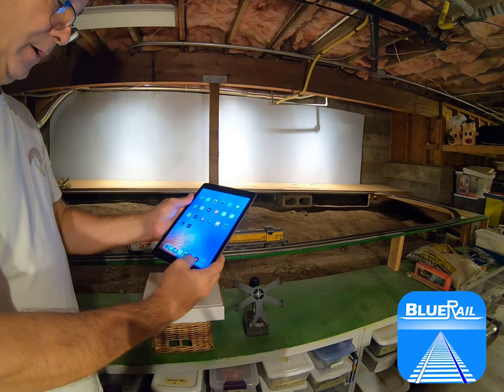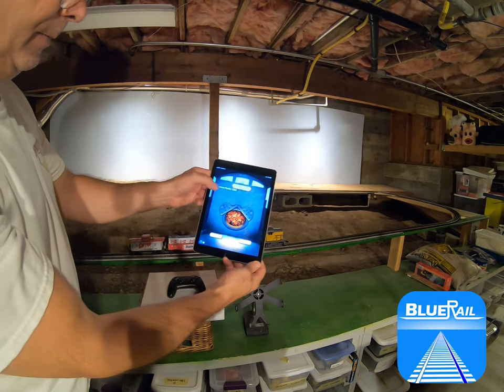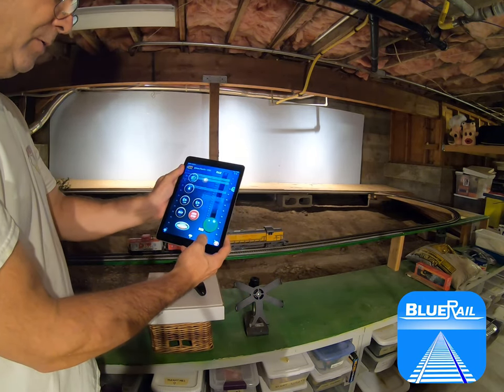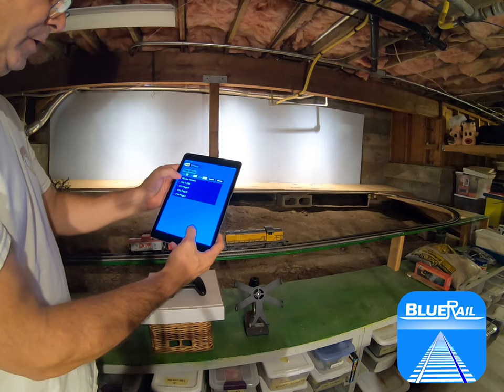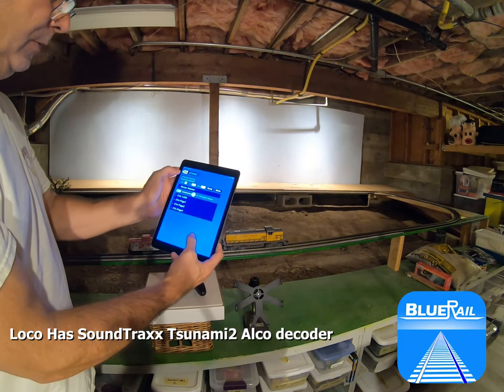Once you're connected, you can launch the Blu-Rail app and run your train. As you see, the app is connected to the Union Pacific 1292. I'm going to bring the volume up — I have the volume set low on this so you can hear it.